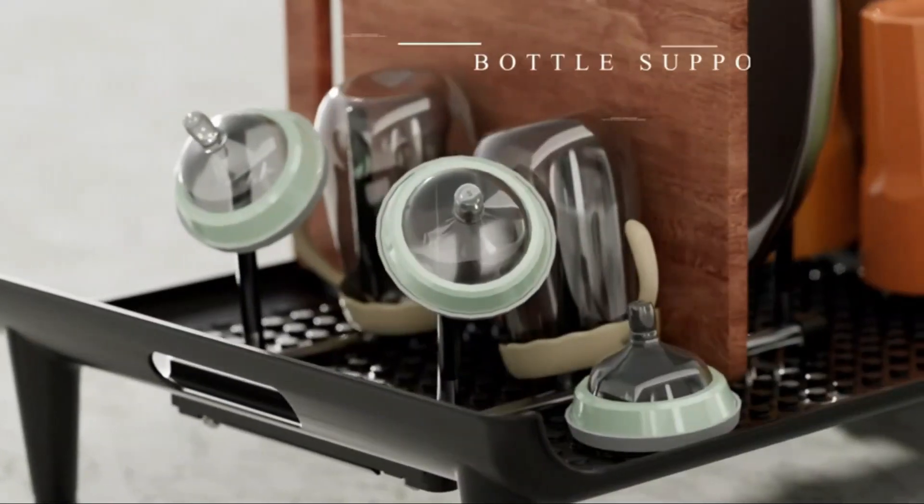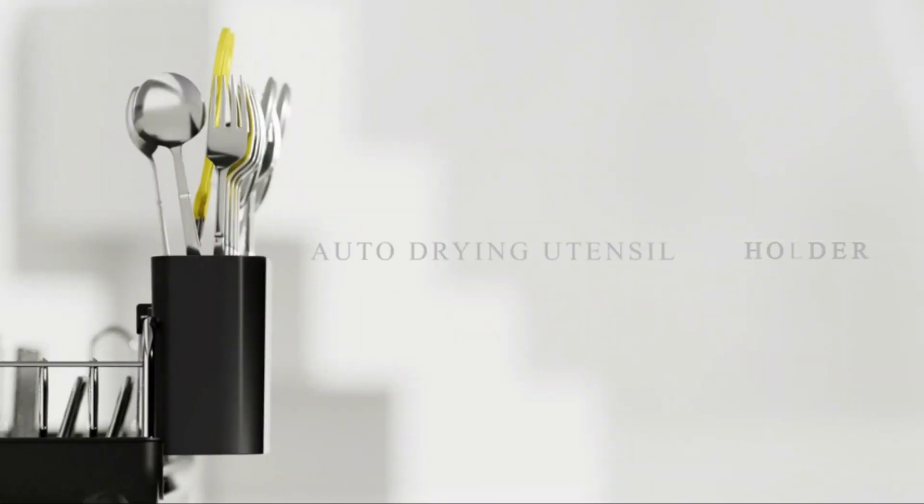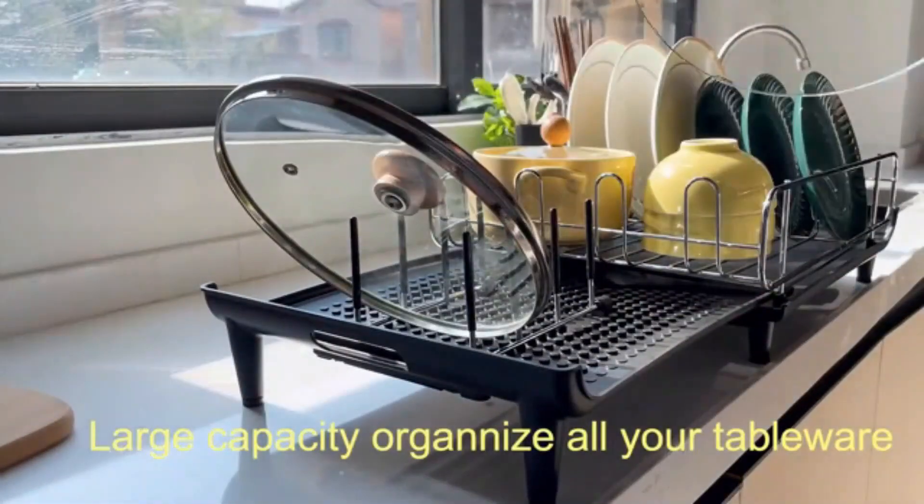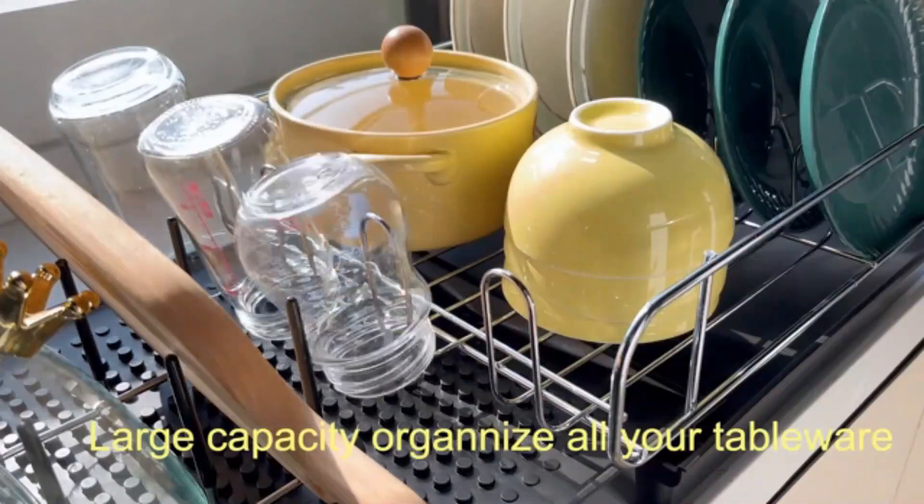Hello guys, welcome to my new video. Today's video contains the top 5 kitchen dish drying racks that will amaze you, so don't skip the video and watch till the end. Subscribe now, please. So let's start the video.